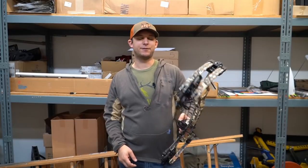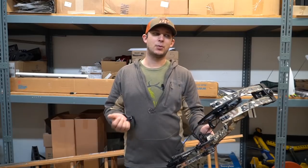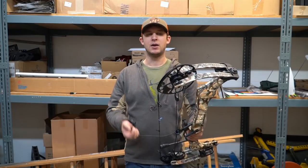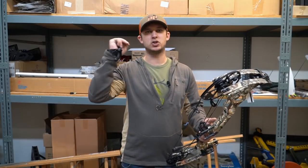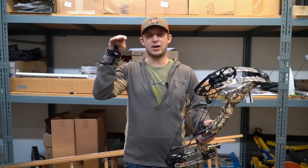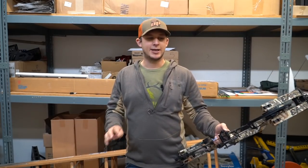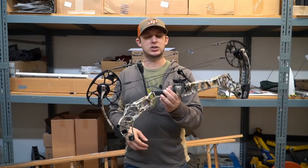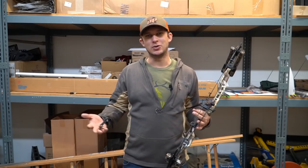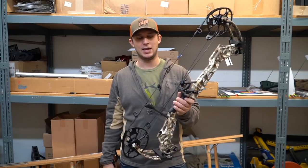Overall, it's a very shootable bow. Matthews really hasn't had to change much — probably since the Halon when the cross-centric cams came out, and the Vertix when Switch Weights were introduced. They kind of jumped to the lead and have just stayed there, with everyone else bouncing around. No one's really making any amazing changes. Bowtech had some great upgrades in the last couple years, but this is a very similar bow to last year's. In a blind shooting test, I really don't think I could tell the difference between this and the VXR.